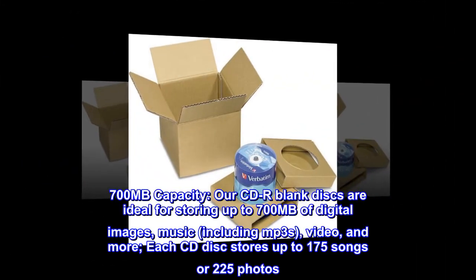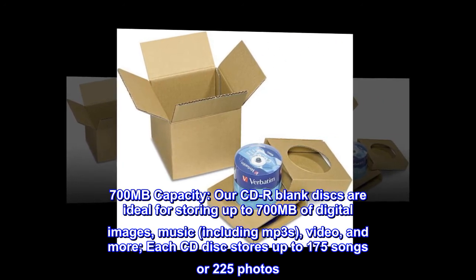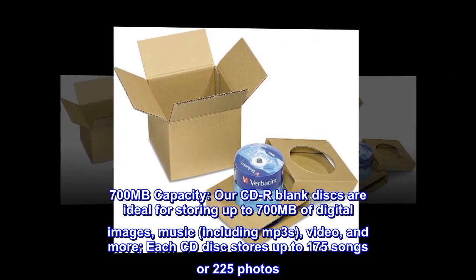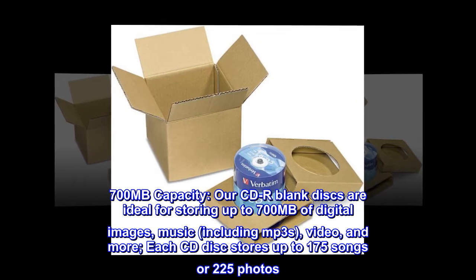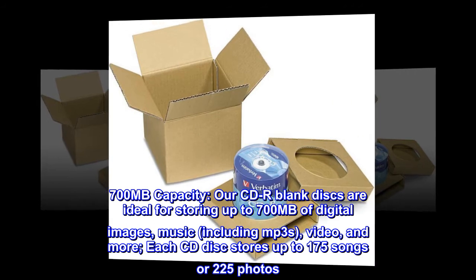700 MB capacity. Our CD-R blank discs are ideal for storing up to 700 MB of digital images, music including MP3s, video, and more. Each CD disc stores up to 175 songs or 225 photos.